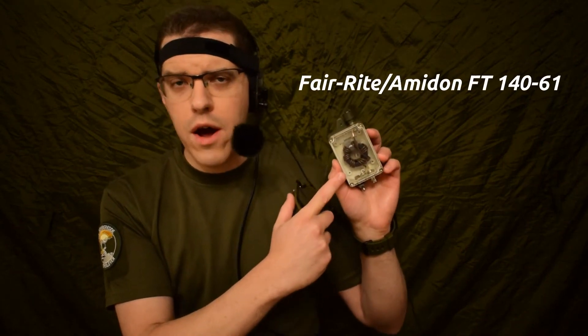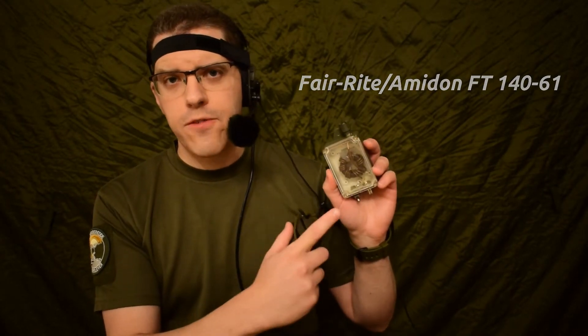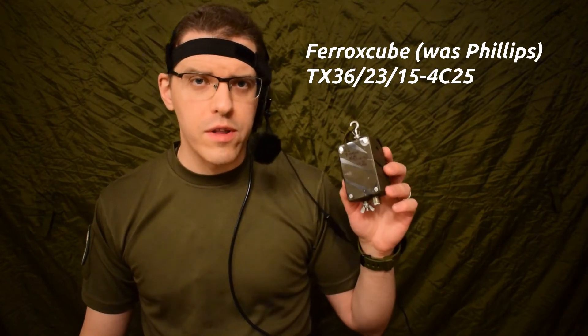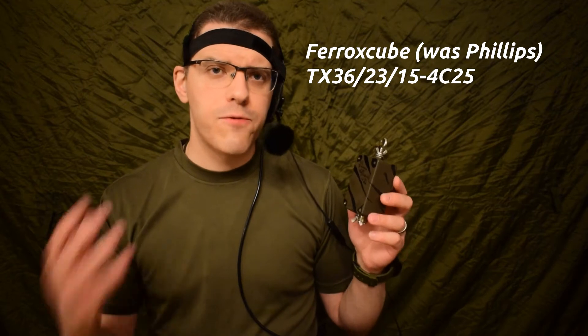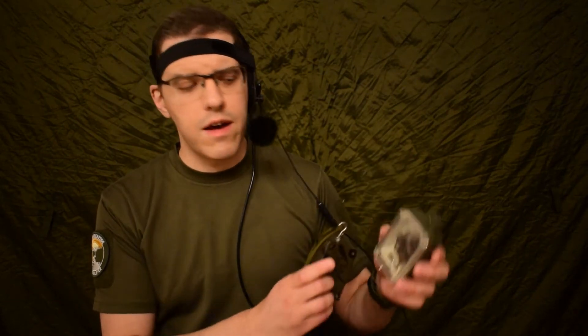This is an FT-140-61, so it's a ferrite toroid. The other one uses almost the same type of toroid but it's a Ferroxcube 4C-25 — originally from Philips, who called it 4C-25. It has the same characteristics as the FT-140-61, so it's the same size and everything.